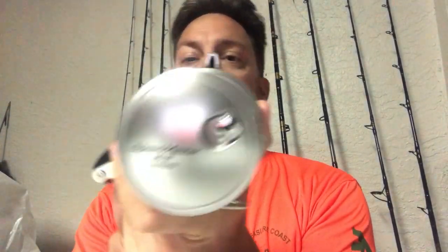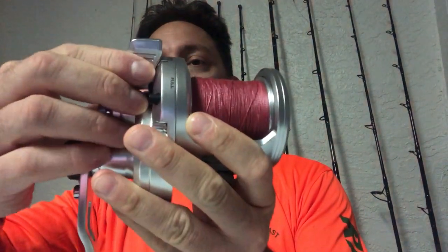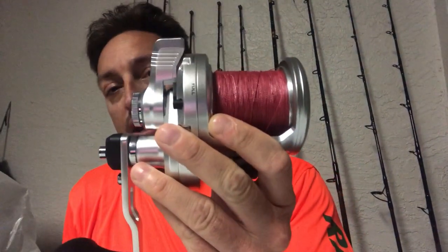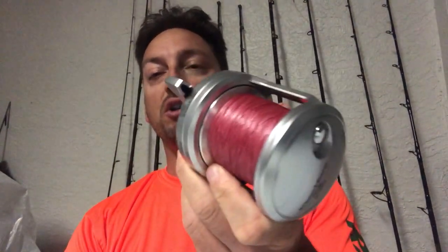Now that we've looked at the specs on this reel, let's see where Shimano was able to cut costs compared to the Talica, which was retailing at $540 compared to $260 for the Speedmaster. First, the Talica has a machine grade metal finish as opposed to the Speedmaster, which has a painted metal finish, so it's probably not going to hold up as nicely over the long term and may get more scratches. Also, you've got a plastic lever drag instead of metal on the Talica. And the biggest cost savings, obviously, is the bearings — the Talica 16 has 6 stainless steel ARB ball bearings where this only has 4.